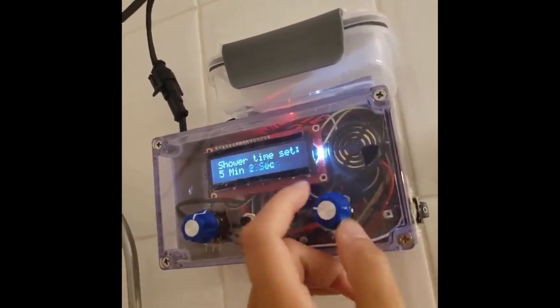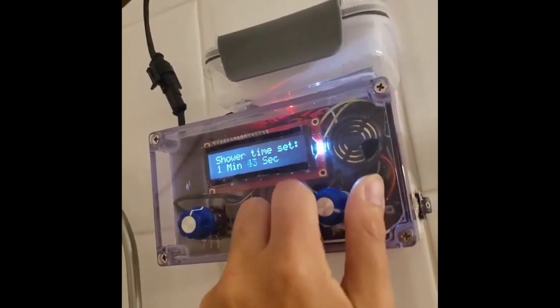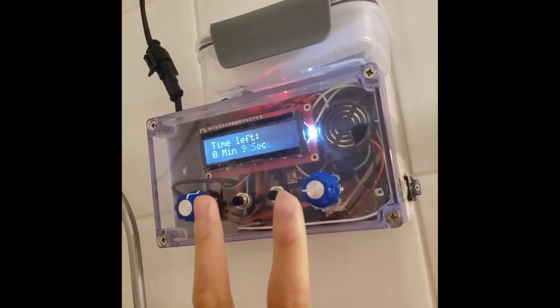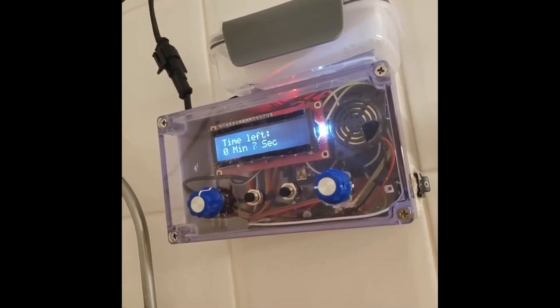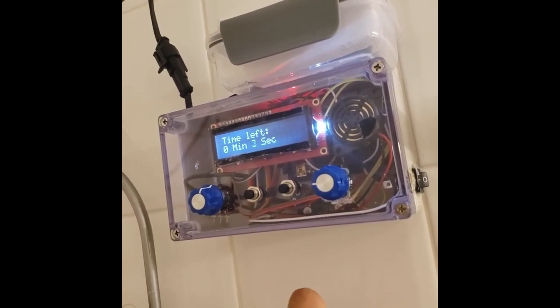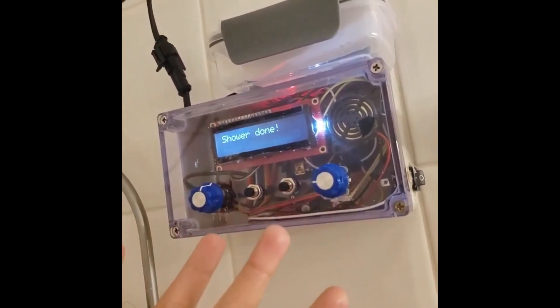Here's what it also looks like when it runs out of time. Ten, nine, eight, seven. And there you go. It does the same thing.